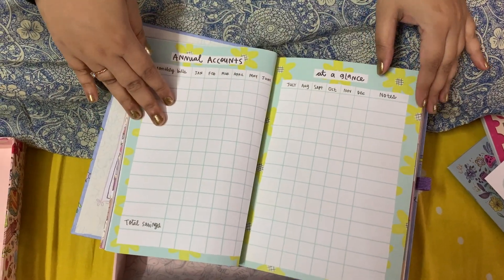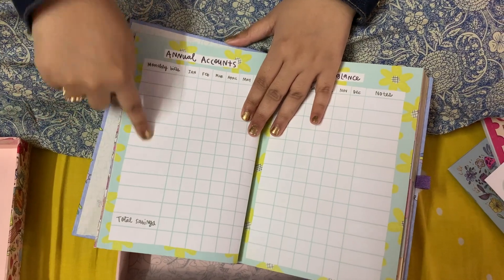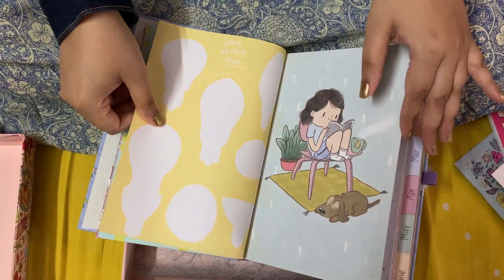There's also an annual accounts section, which means you can track your finances — your monthly expenses and all of that.